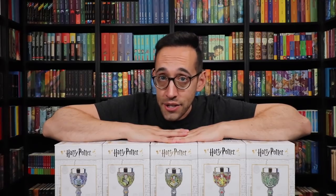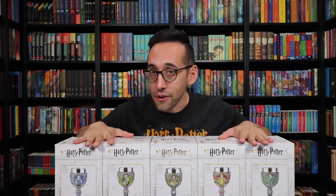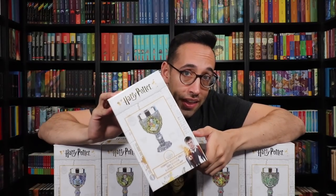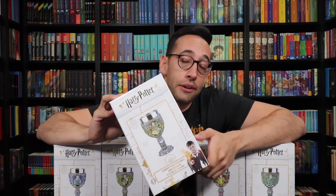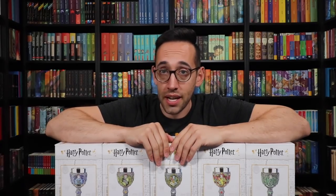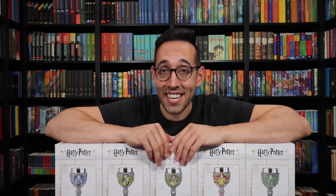These goblets are made by Enesco. You can collect all four houses or just your Hogwarts house, or they have a Hogwarts themed goblet so you can have all four houses on one goblet. I've seen the Slytherin version of these goblets and let me tell you they are detailed.